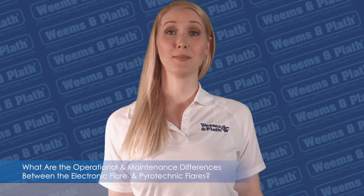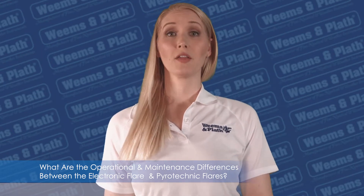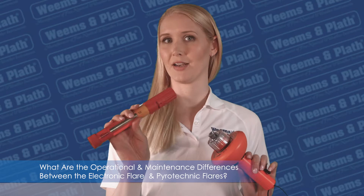Hi, I'm here from Weems and Plath, and today we are going to answer our top question from our customers about the SOS distress light: what are the operational and maintenance differences between an electronic flare and pyrotechnic flares?